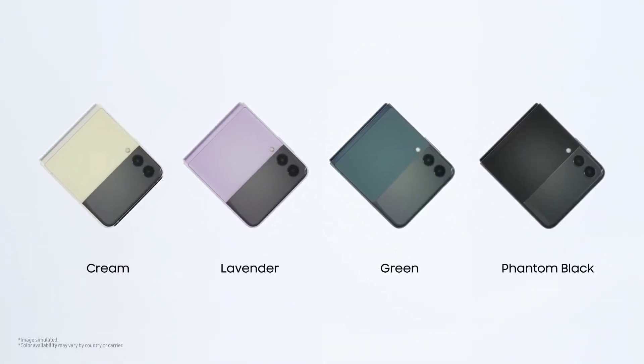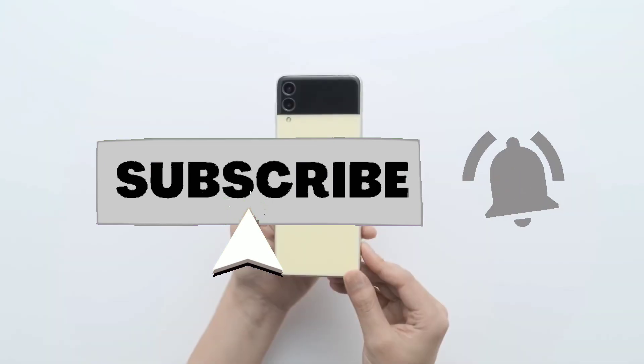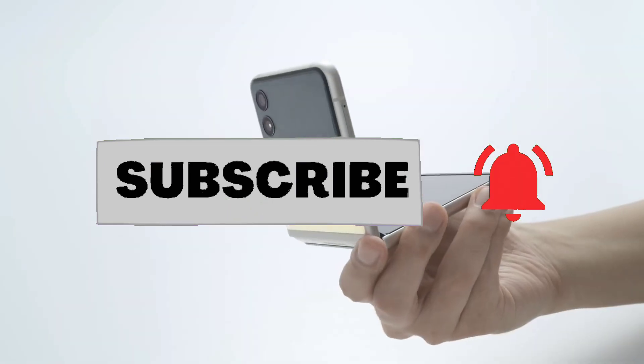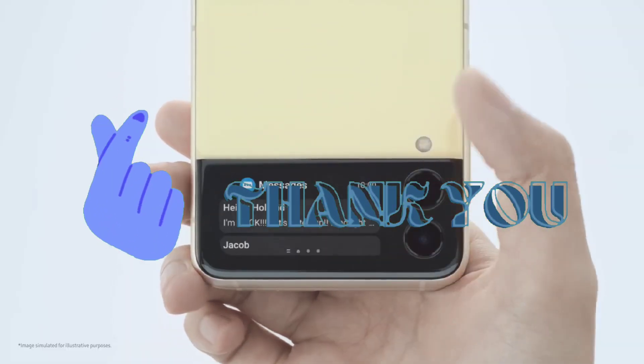Last but not least, the processor. The Z Flip 4 will feature the Snapdragon 8 Plus and it will be available globally, so Samsung won't use their Exynos chipset for this phone. That's it for today — please give me a thumbs up and don't forget to subscribe to get notified when I upload videos about the Z Fold 4 and Buds Pro 2 soon. Thank you for watching, see you on the next one!